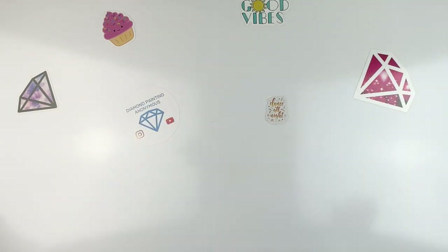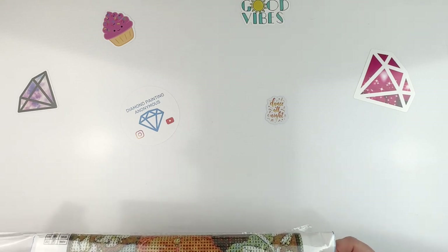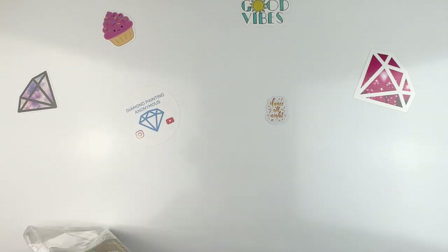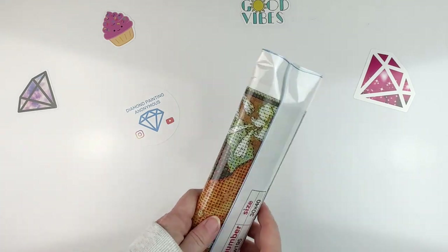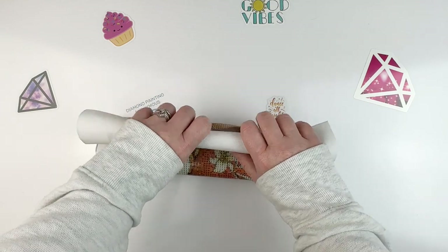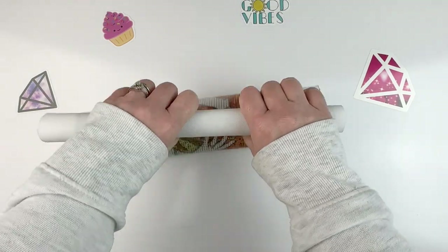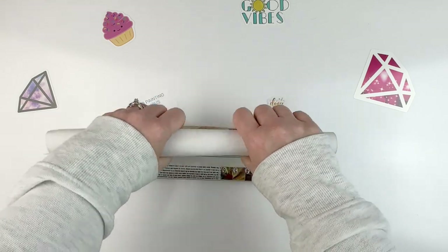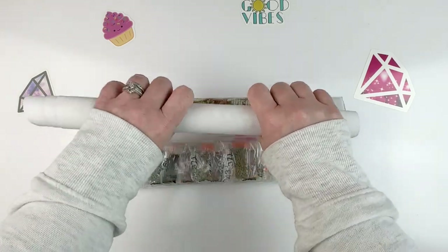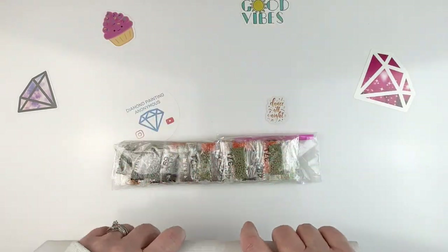These two canvases I'm excited about because they are public domain. It seems like a lot of these budget companies are starting to include more public domain artwork. I don't know if that means they're becoming aware of all the art out there or if people are just buying it and they're following that trend. Either way, I'm happy about it because that means more choices. Some of this public domain art is really pretty cool.